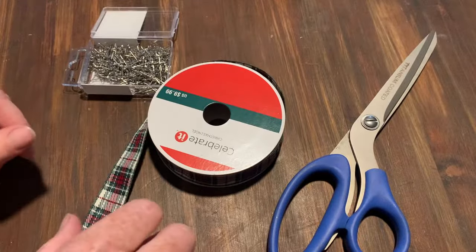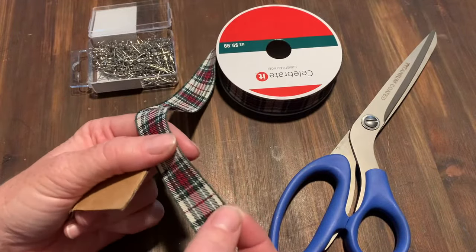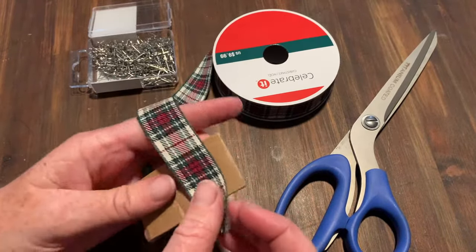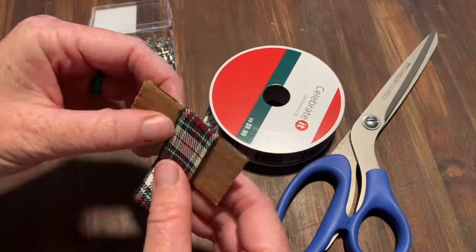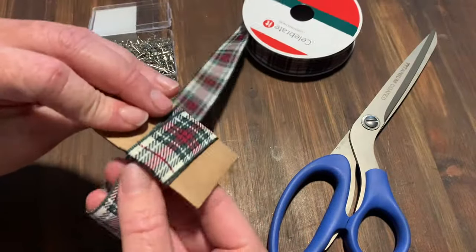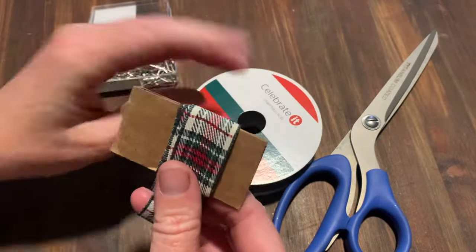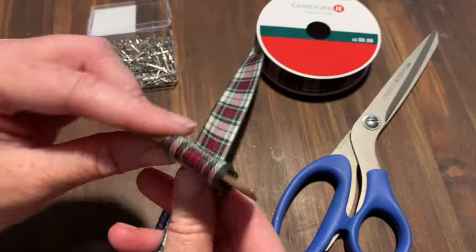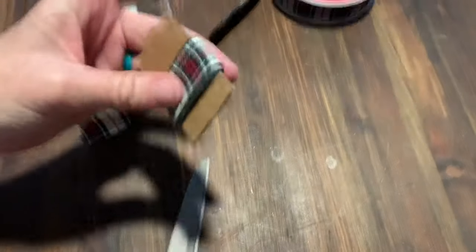We're going to take this ribbon — it's a nice fabric ribbon, and if you can find it without the wire edges that's better, but wire edge is fine too. You're going to wrap it around your cardboard because this is the length of the piece you're going to cut, so we wrap it as many times as we can. I used to make these when I was younger with my mom; we'd give them as teacher's gifts and gifts to friends.